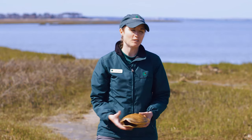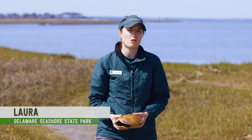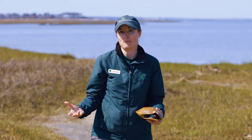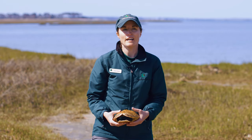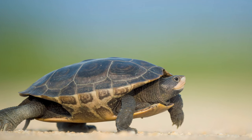Hi guys! Welcome to another virtual program at Delaware Seashore State Park. My name is Laura, I'm the Interpretive Programs Manager here at the park, and today I'm going to talk to you about one of the most loved animals in our park. It is known as the Diamondback Terrapin and it is a brackish water turtle.